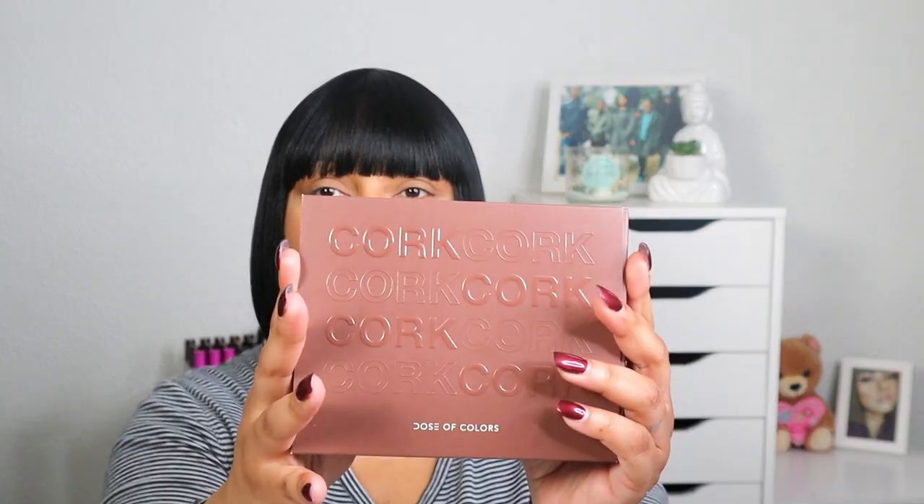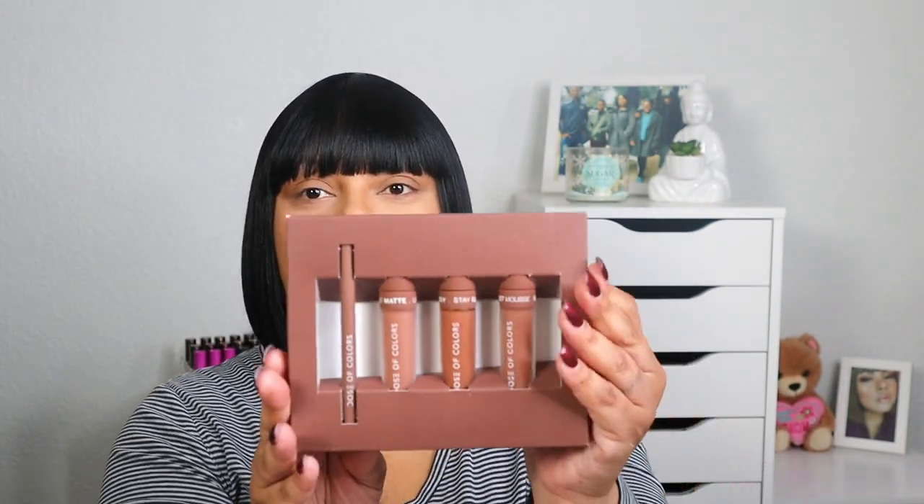I will be swatching and trying on these products. I also purchased the Cork lip set. This is the outside packaging and then this is what it looks like, and it comes with the same lip liner, the liquid matte lipstick, the gloss, and the mousse lipstick.